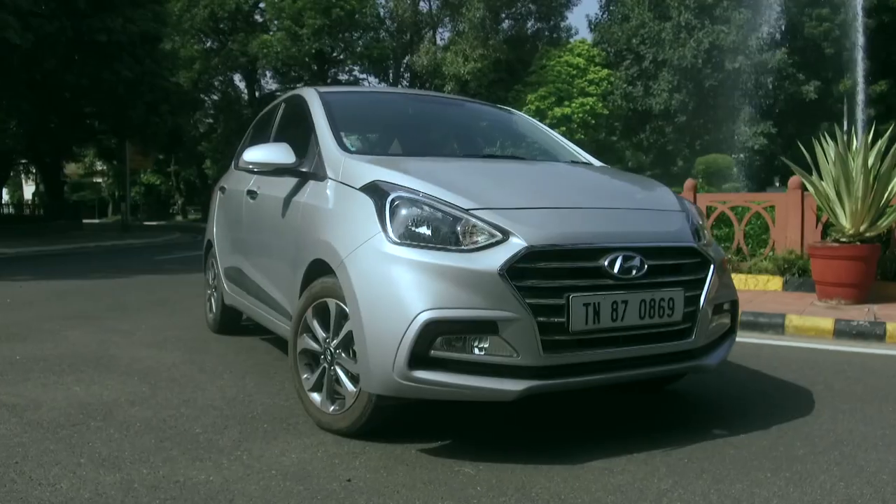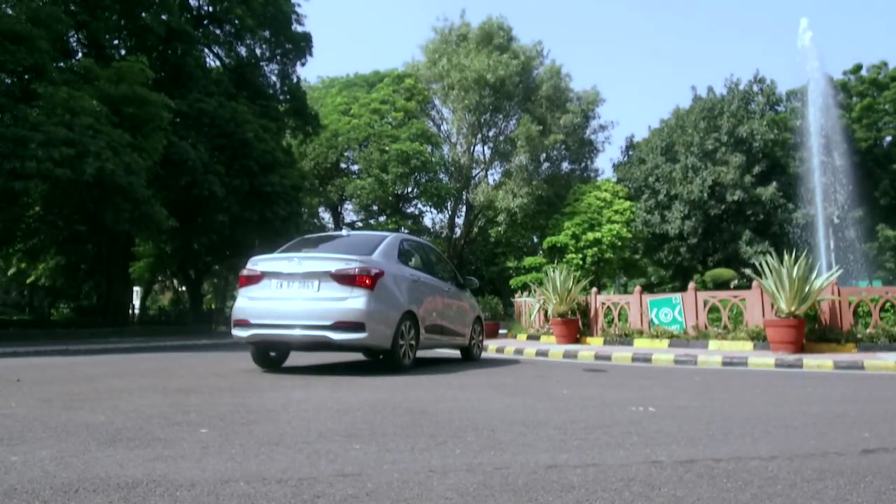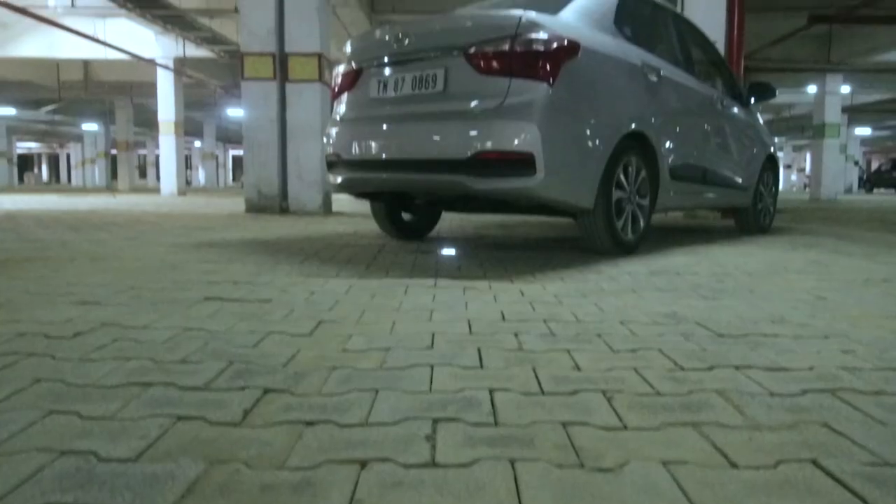Now you know exactly what it takes and how much effort really goes on behind each of these images. The one thing that makes our job easier is to have cars like the Hyundai Accent, with its design highlights and features to shoot.